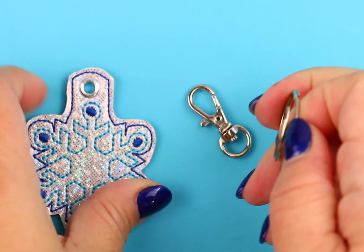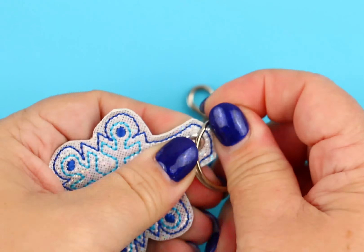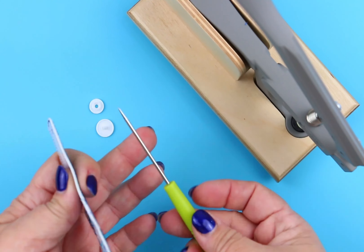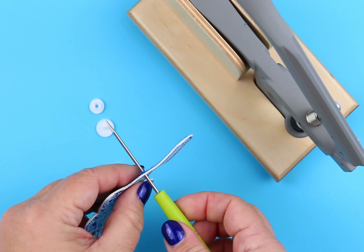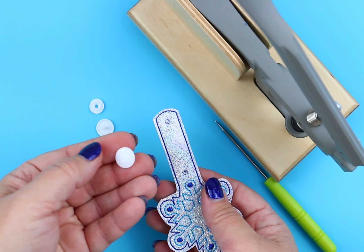Now we're just going to go ahead and use a traditional key ring to slip right on top of there. And if you like, you can also add a little lobster hook. Now let's talk about the snap tab. First, use your awl to pierce through the placement for the snaps. Place one cap on the front.